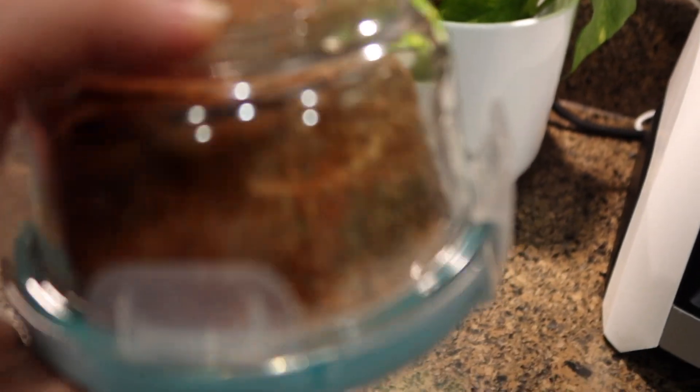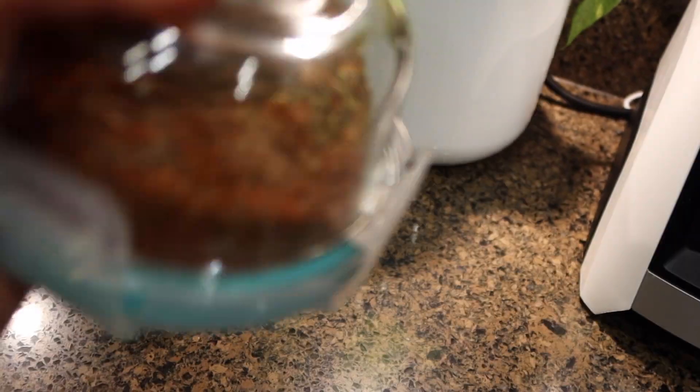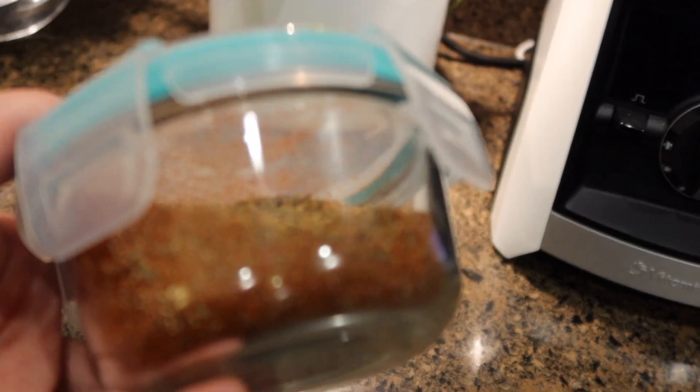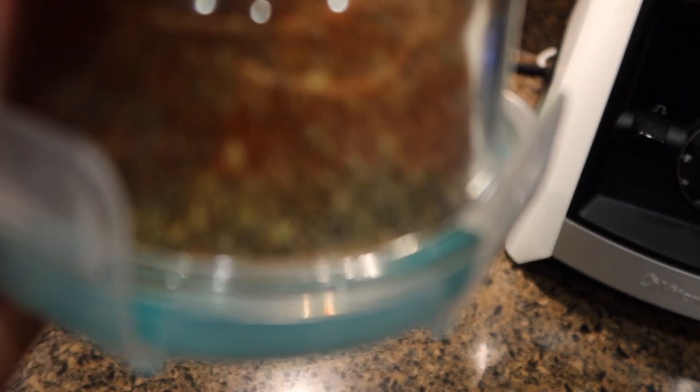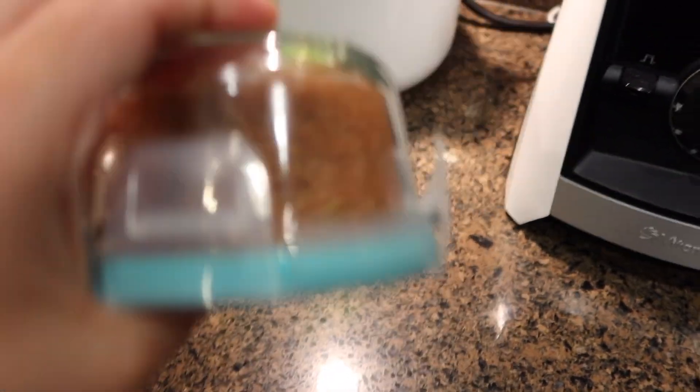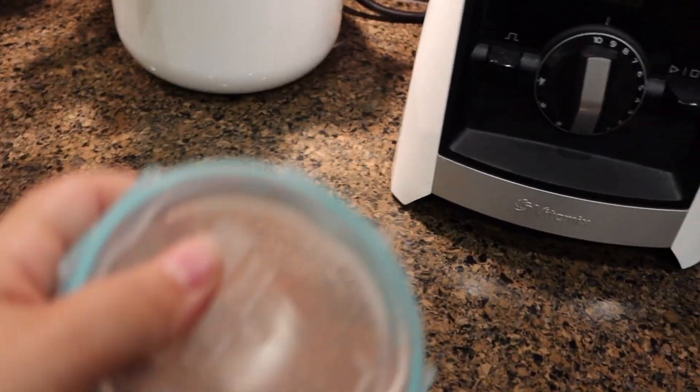Keep in mind that this does not have salt — there's no salt inside because I like to control the salt. If you don't mind the salt, you can use the Cajun seasoning already made at the grocery store, but I prefer to make my own without salt. We're going to set this aside after giving it a good mix and start on our boil.